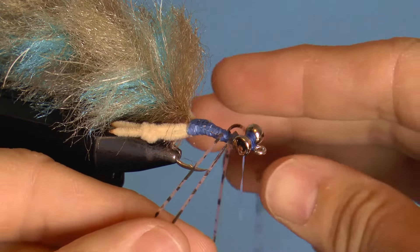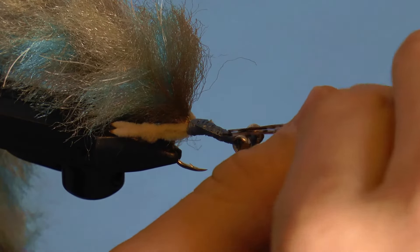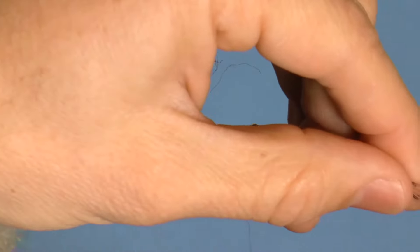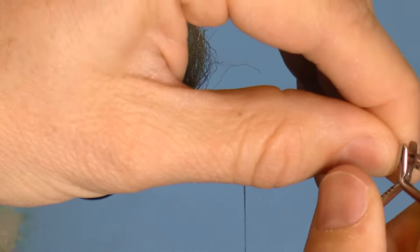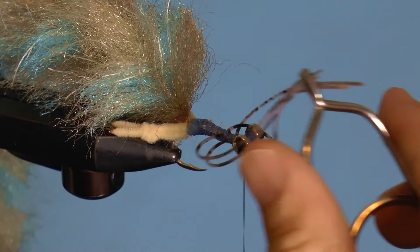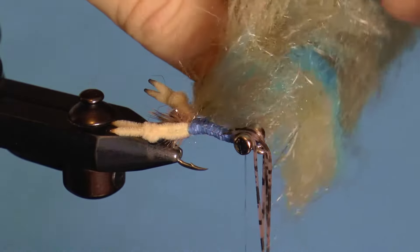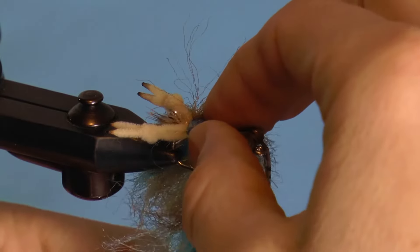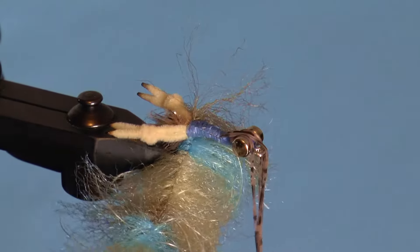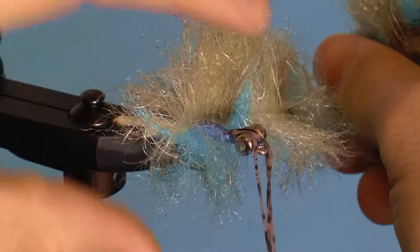You need to move these rubber legs out of the way, so collect them all together and either put one wrap of thread around them, or use hackle pliers to hold them, like I do here. You're now ready to wrap the dubbing brush forward. I'm careful to wrap as close to the claws as possible so that I can leave a little bit of the fibers hanging over to give the appearance of a shell close to the eyes.